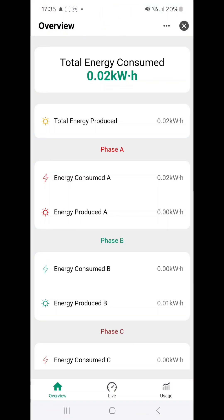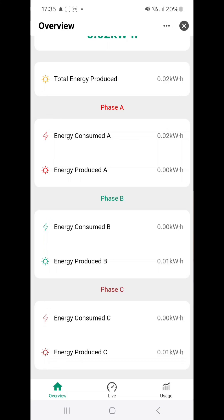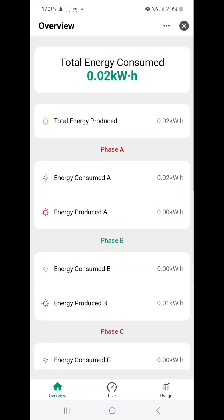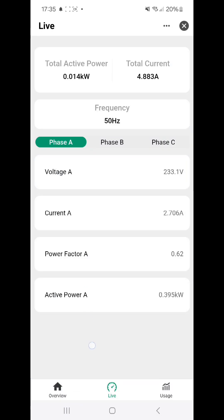Now that it is updated, we can see if something is being produced or consumed. It says the energy is at zero kilowatt hours. Looking at the live values, the total current being used is 5 amperes and only 0.01 kilowatt. Breaking it down: phase A has 2.8 amperes, phase 2 around 1 ampere, and phase C also around 1 ampere.